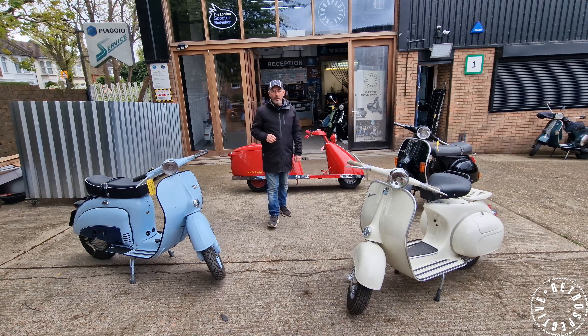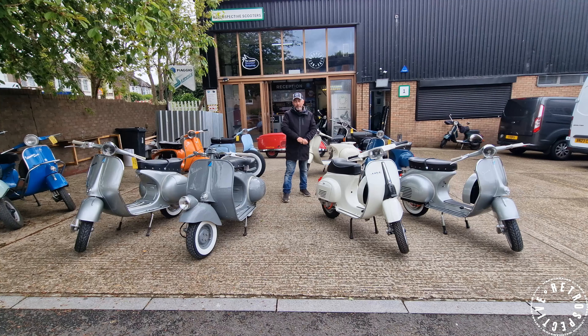Hub motors are the way forward. One great advantage is reliability — it's a fantastic sealed unit motor. There's no pulling it apart or maintaining anything. It really is just a little bunch of magnets that are friction-free. I ride one of these every day to work and there's nothing to do to them — no oil changes, carb cleans, belts, pulleys, or rollers to worry about. It's just tires and brake pads. That's really it.